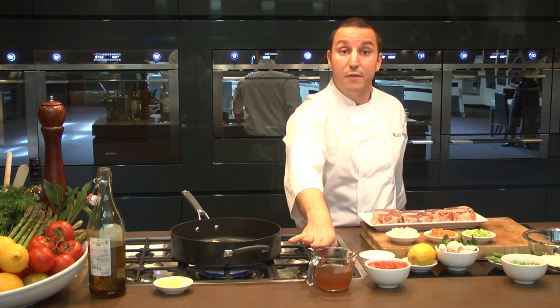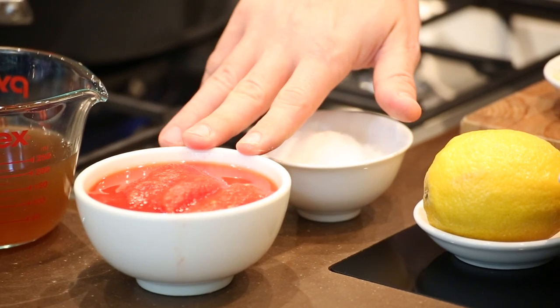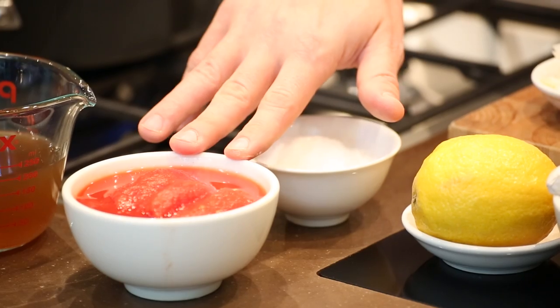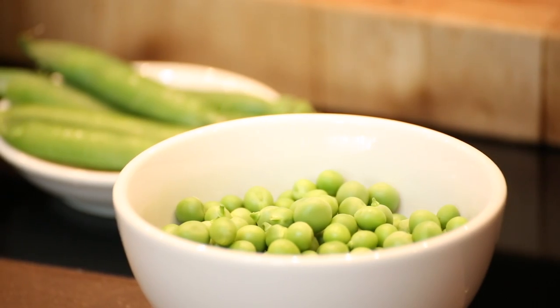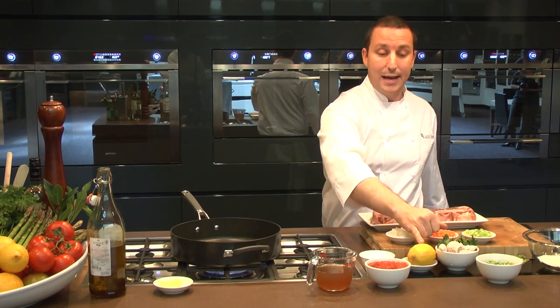Meanwhile, I've got some veal stock, some tomato — hot peel tomato; fresh tomato leftover would be just fine. I've got some fresh peas — of course, frozen will do the job as well. I've got some garlic, parsley, and lemon.